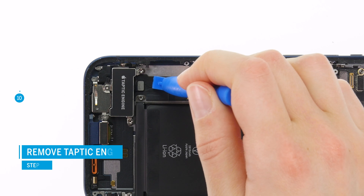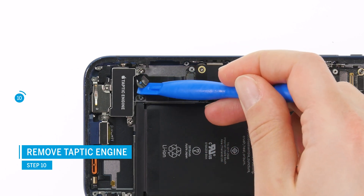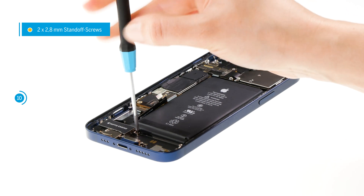To remove the Taptic engine, first carefully pry off its connector. Then unscrew the three screws that hold it in place and carefully remove it from your device.